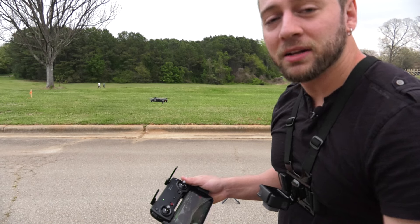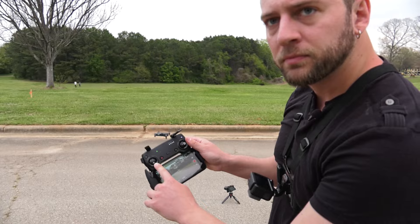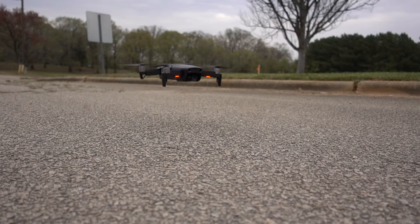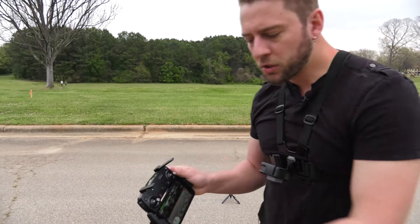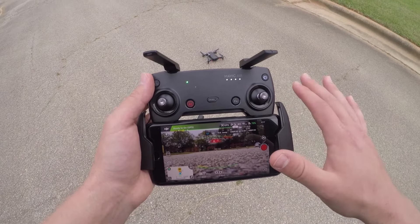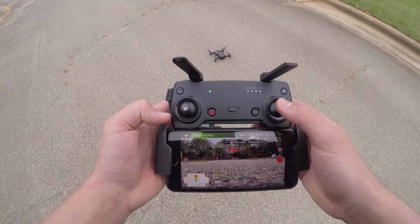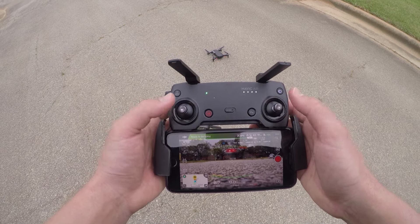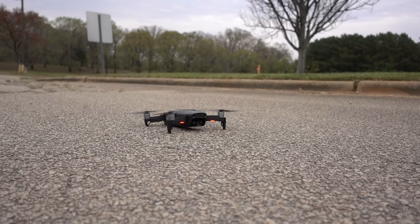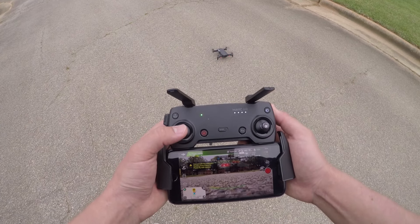Let's bring it back down and I'll show you the second way to take off, which is the way I do it. Press down on the throttle to land. The second way I prefer — it's a little more simple and efficient — is to press down and left on the left thumbstick and down and right on the right thumbstick simultaneously. Together the props will start to spin. You're not flying yet — this is the great thing. You can start the props spinning, make sure everything sounds and looks good, and then all you have to do is press up with your throttle.